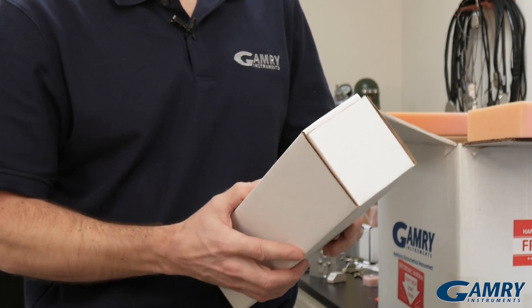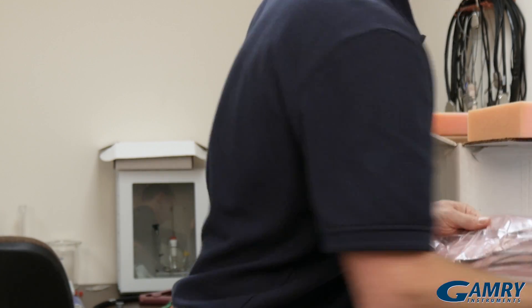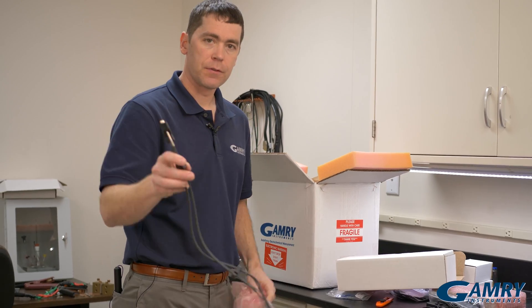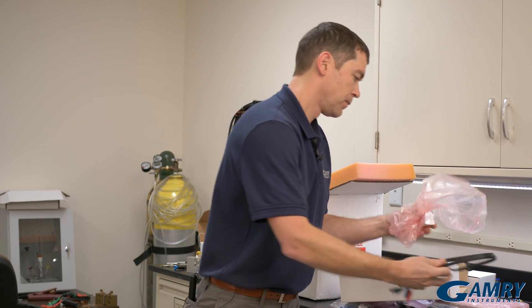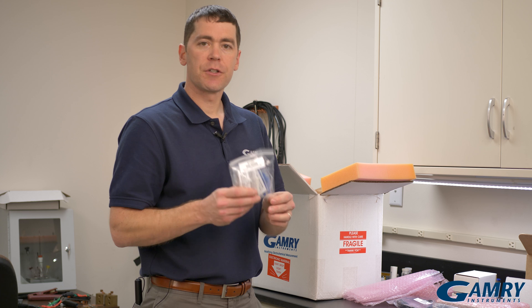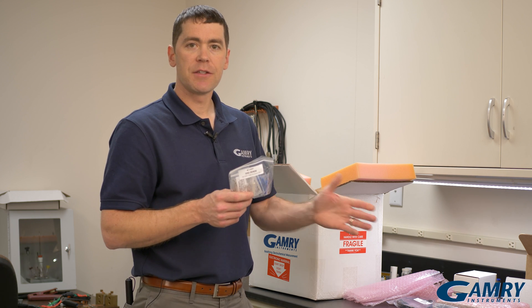Then we come across the cell cable — the Reference 600 Plus cell cable. Inside that box there's also a number of connectors for the ends of the cell cable that let you connect to different types of cells.